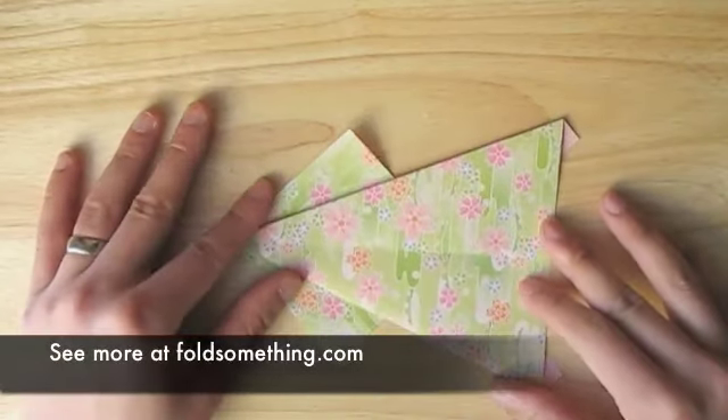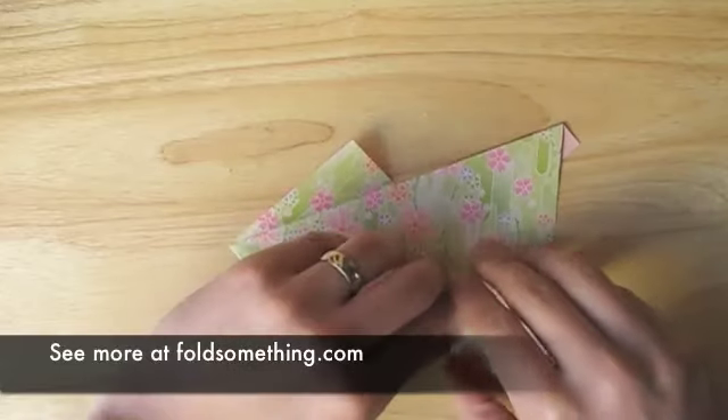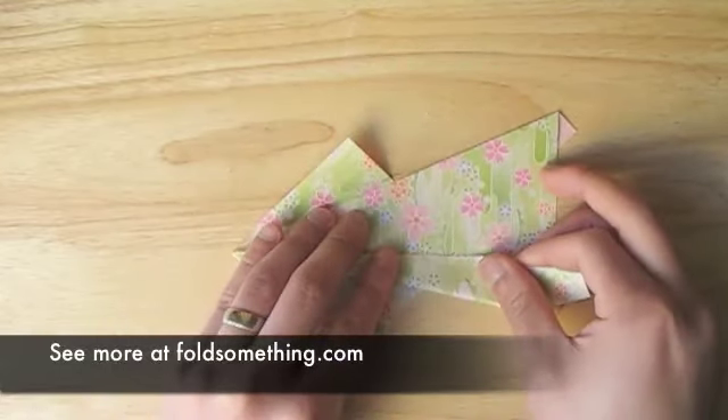Now flip this over. We're going to take each slanted edge and fold it in towards the middle crease.